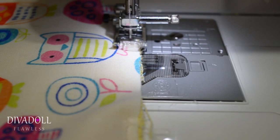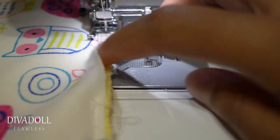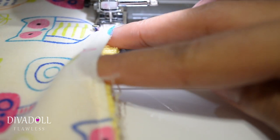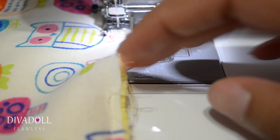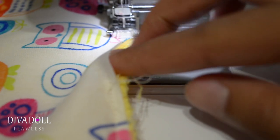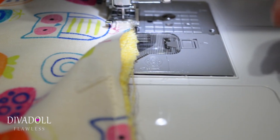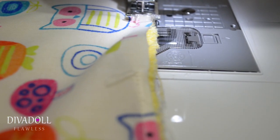I have sewn all the way around and got back to where I started. Remember to leave about two inches wide open. Back stitch when you start and back stitch where you end so that when you flip this open, those stitches are still strong. Now I'm going to take this off of my machine and flip it right sides out.